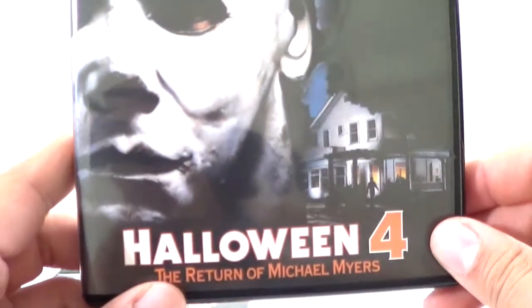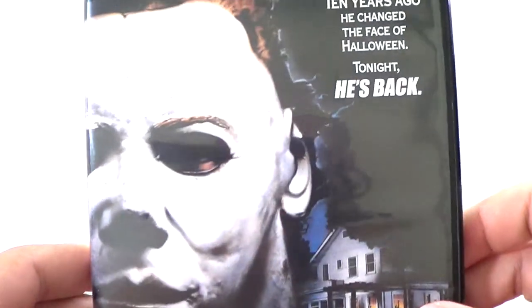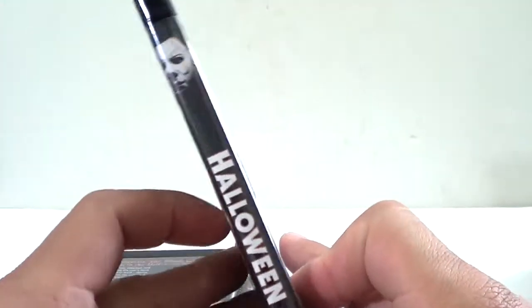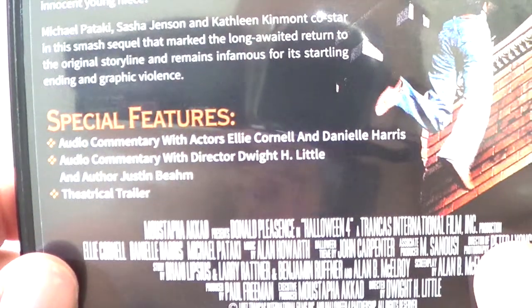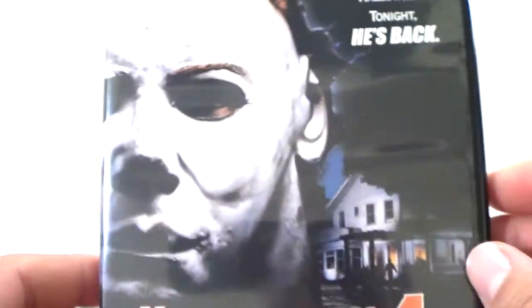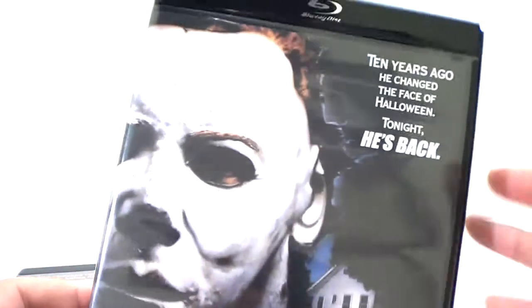Halloween 4 is next — I did enjoy this one. It's got the original poster art: 'The Return of Michael Myers — Ten years ago he changed the face of Halloween, tonight he's back.' Halloween 3 was only one disc, and Halloween 4 is also one disc. There are some special features, though I'm not sure if they're the same as the DVD version.